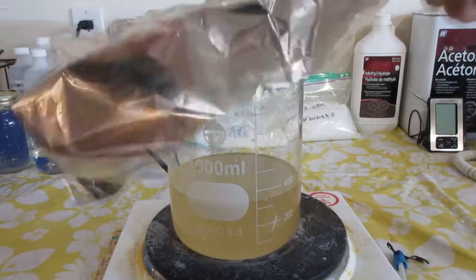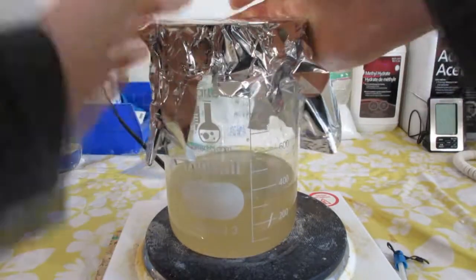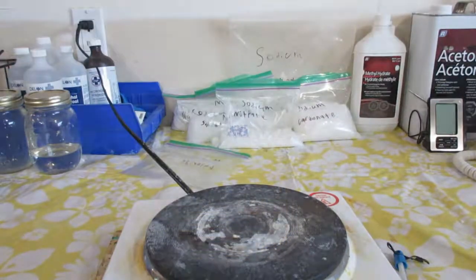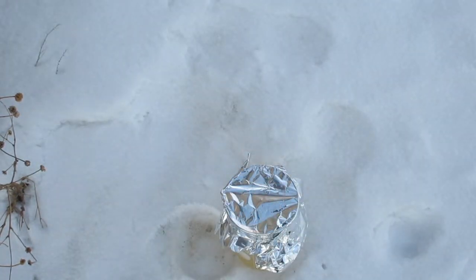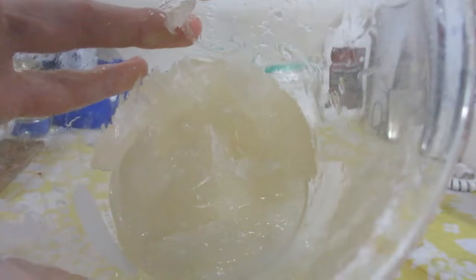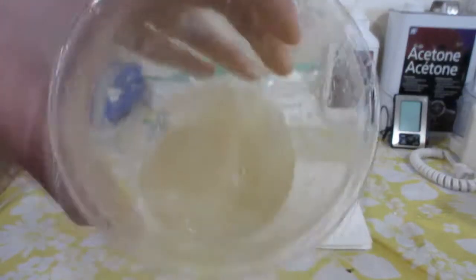I placed some aluminum foil on the top of the beaker and placed it outside, where I left it for a few hours. When I retrieved it, some nice crystals had formed, although they were a bit yellow. This is due to the remaining water which contains impurities.